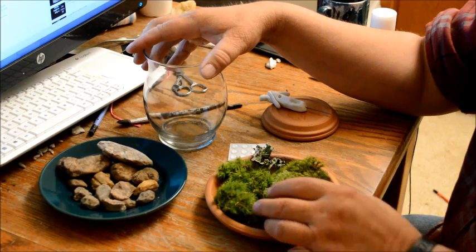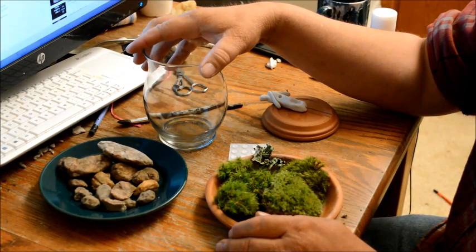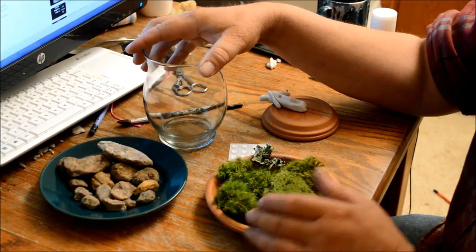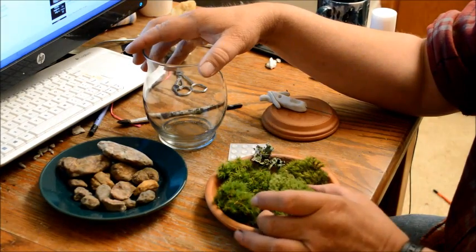As far as taking care of moss, there's not much you have to do. It does require sunlight, but it has to be indirect sunlight. If you walked in my enchanted forest you'd see it's really dark in there, and the moss just flourishes. So you want sunlight, but indirect sunlight.